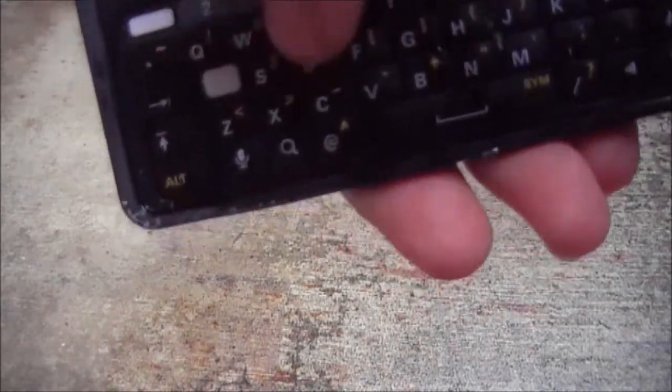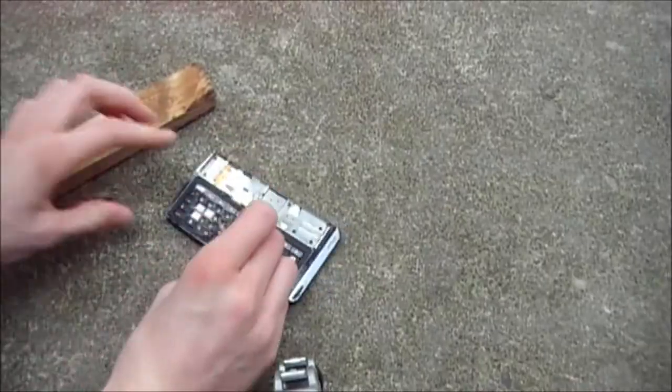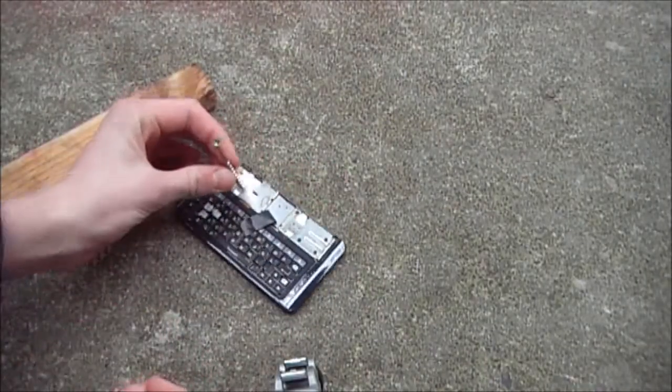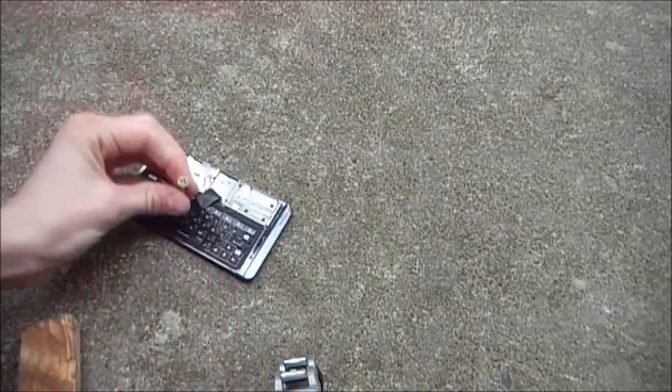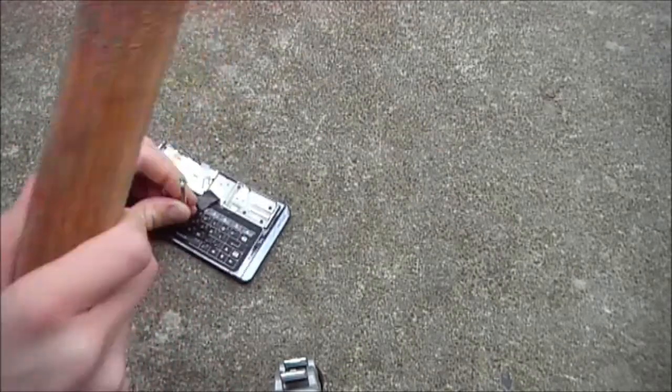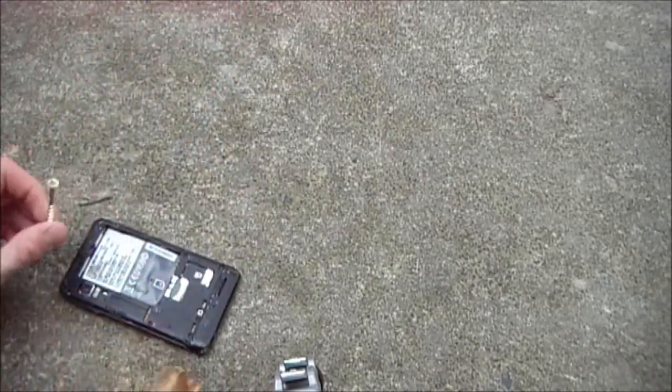Now it's wet. Slam it again, as hard as I can. We have a couple keys missing here. How about right here? How about let's poke out all these. No, I can't do that.